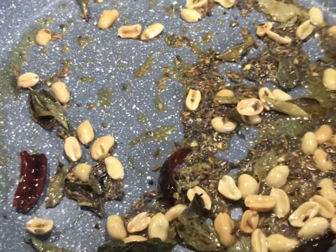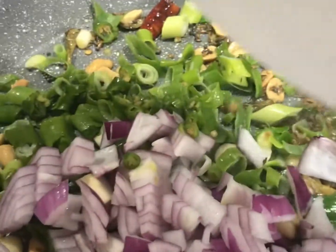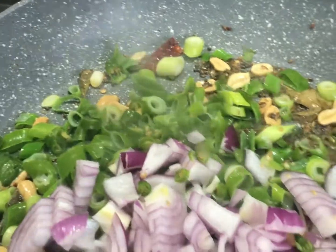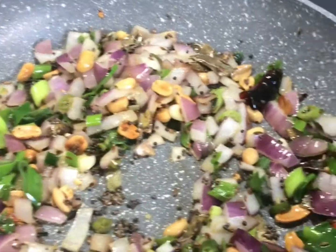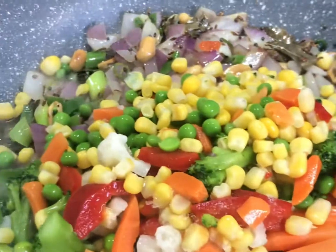After cooking for two minutes, add spring onions, 1 chopped red onion, and green chilies. Mix them up for about two to three minutes. After cooking them for three minutes, you can see the color change — now it's time to add vegetables.